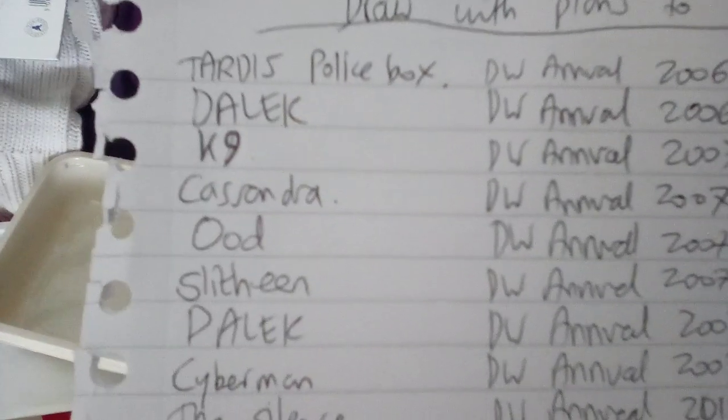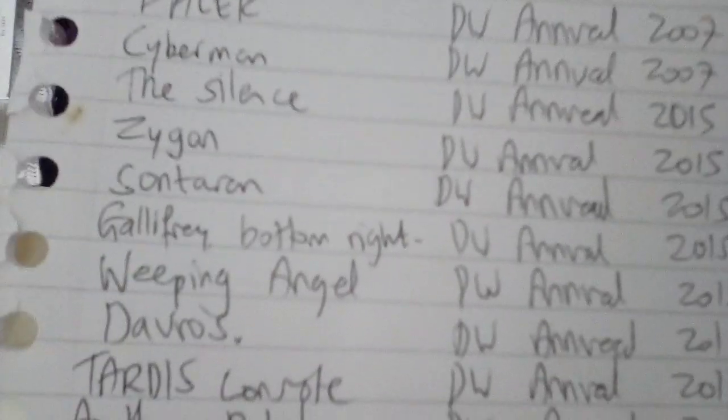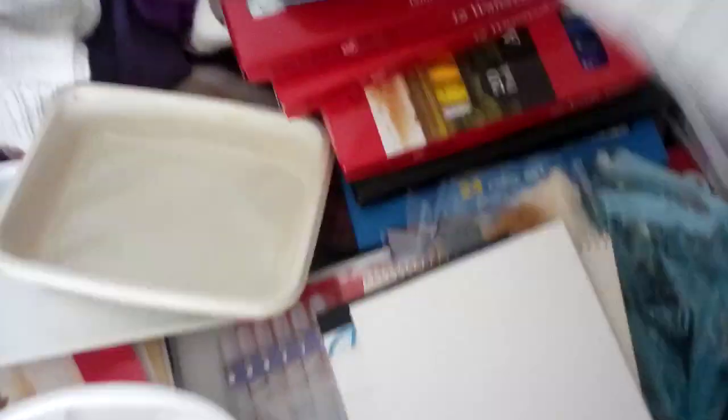This is the list of things I wanted to draw. I plan to paint the following: Tardis, police box, Dalek, Canine, Cassandra, Ood, Slitheen, Dalek, Cyberman, Lens, Zygons — very Doctor Who-y painting projects.